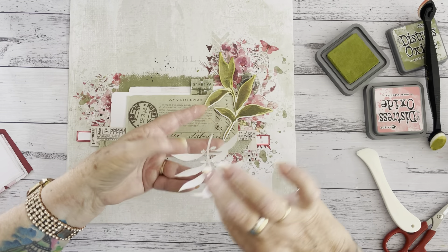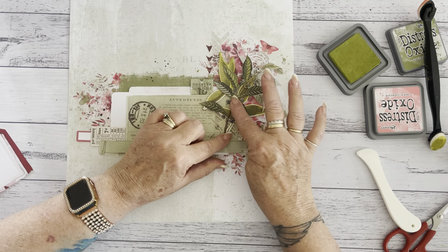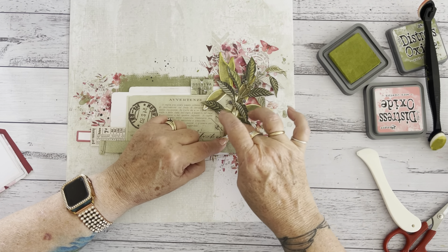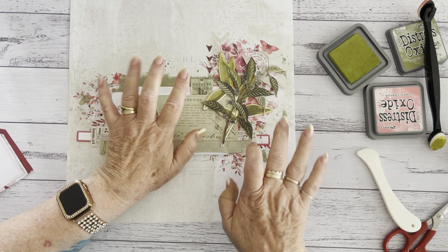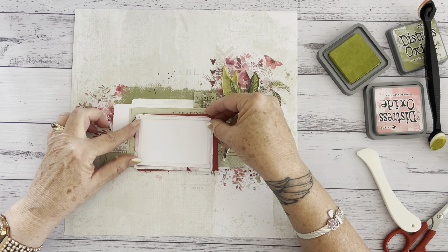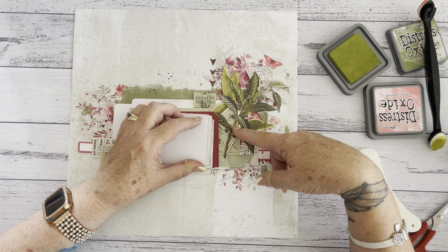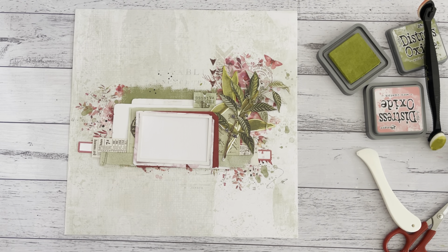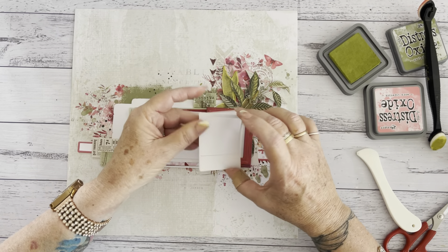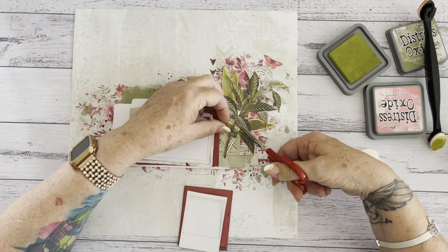The Rouge collection not only has this beautiful kit but it has another collection kit, a 6x8 pack, beautiful rub-ons, more laser cuts, ephemera, washi tape, fabric tape — you name it, there's everything you can think of. I'm going to use this piece now as a guide. This piece here — there's no photo in this one because the photo is going to be in this one, so that's actually going to sit across there. I could trim off that bit.